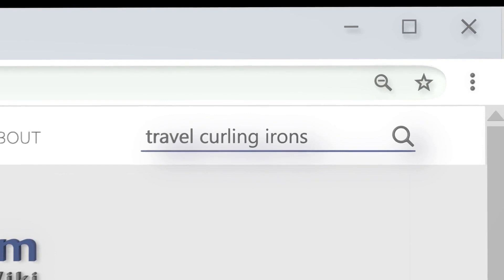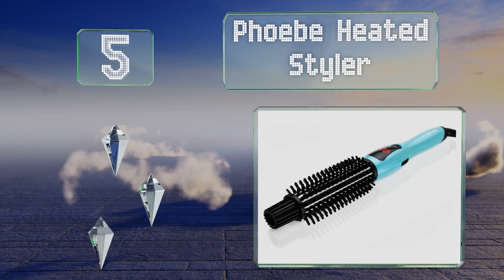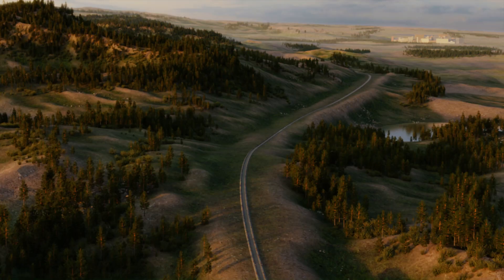At number five, with its automatic shut-off and easy to set temperature controls, the Phoebe heated styler is not just a portable choice but a safe one too. It's also versatile, as you can use it as a regular brush, a gentle straightener, or a traditional curler. It's equipped with tough nylon bristles and gets hot quickly, but it can get tangled in long hair.